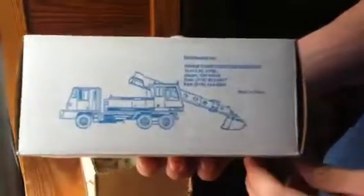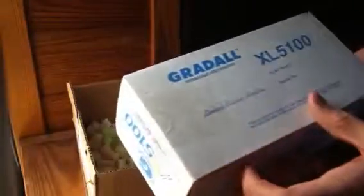Here it is. Let me make sure you can see it. That's the excavator. This is the box. Hold on, let me get a knife. It's the first time this model has been on YouTube in an unboxing.